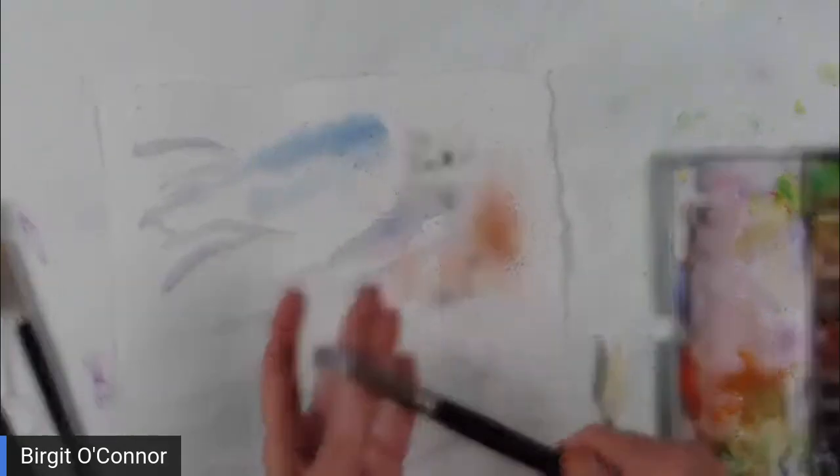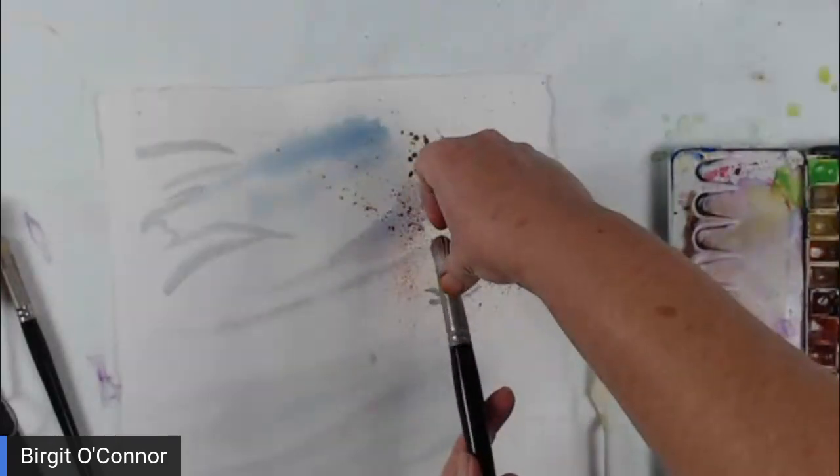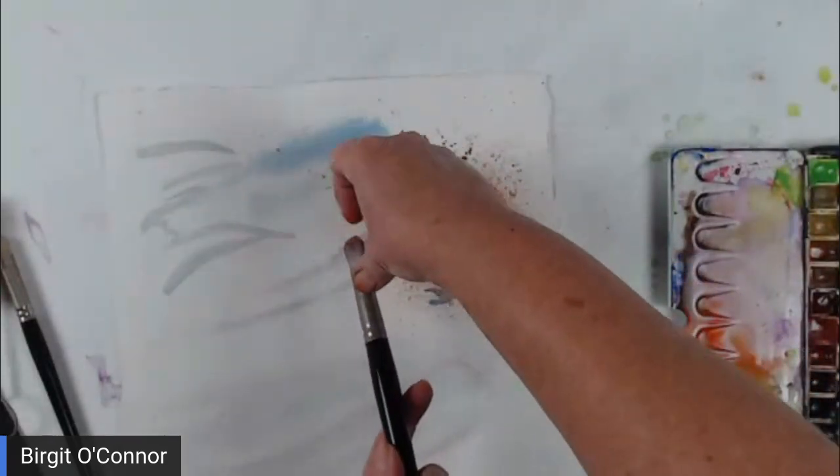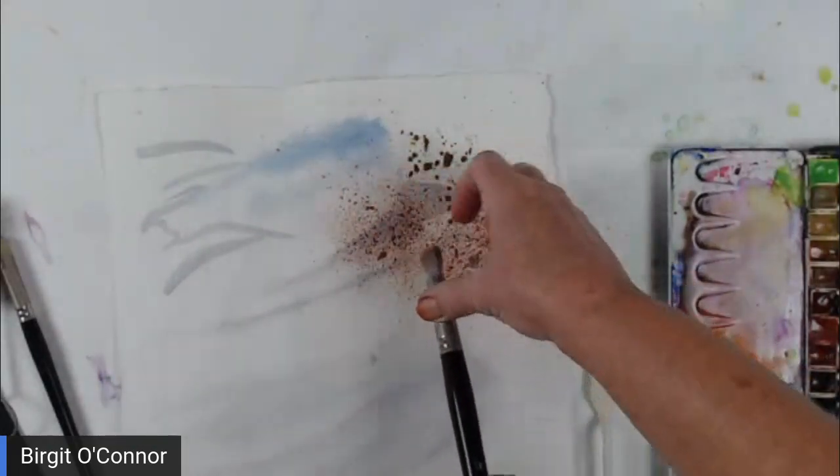The other thing I could use is any kind of stiff brush — a synthetic or an acrylic brush. We can always do that and do some spattering. This is just another way to get a fine spray, just like that. Let's take a look at it. That's wet on dry.